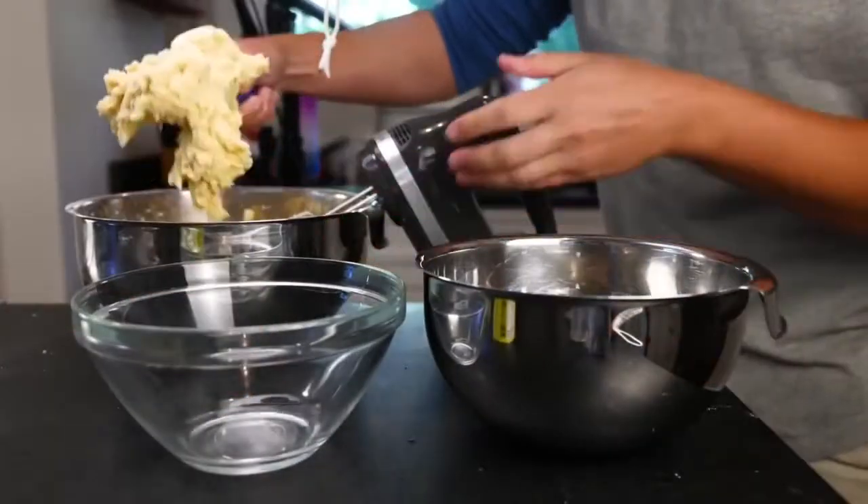I'll get a couple of smaller bowls and divide this dough roughly into three different flavors.